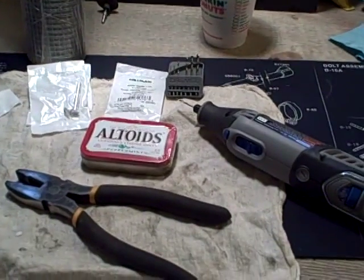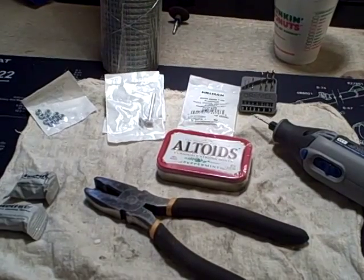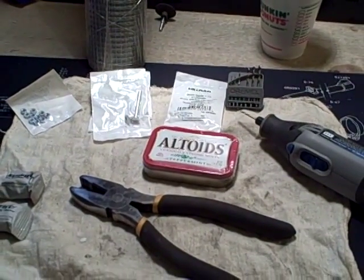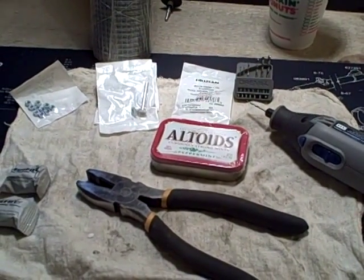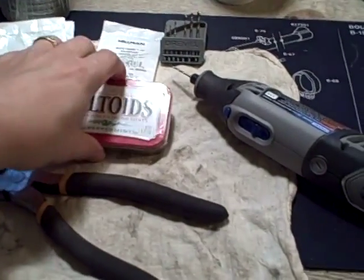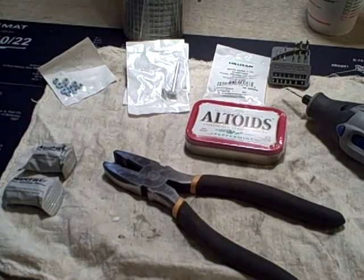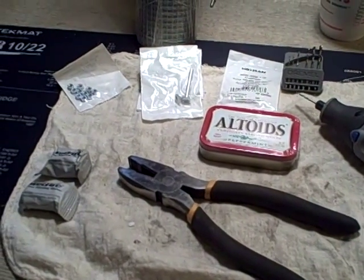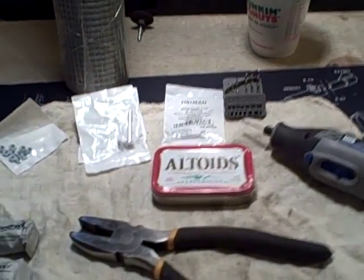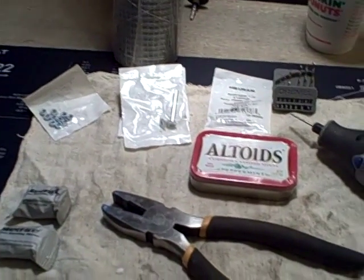Welcome everybody to another video of Schman's Hobbies. So today, I saw a video last night and couldn't get to sleep. I was going through some channels and came across a wood stove — a pocket wood stove using an Altoids container. I figured I'll take a shot at doing that and go a little bit more in depth as far as some of the supplies. If I come across the video again, I'll post the link in the description.